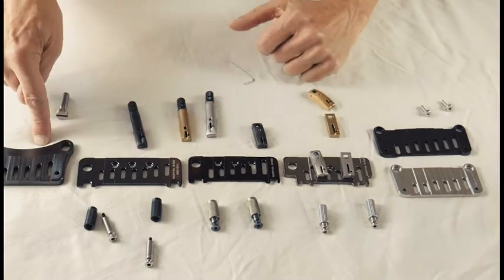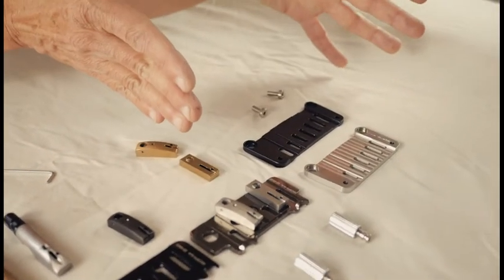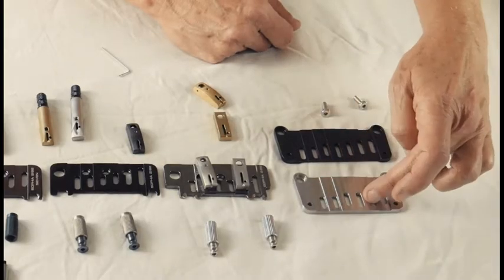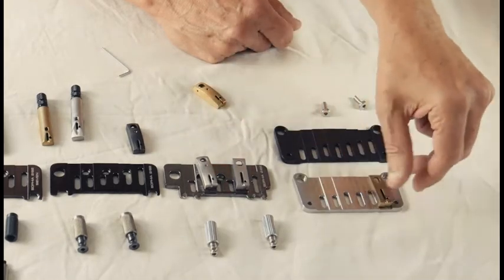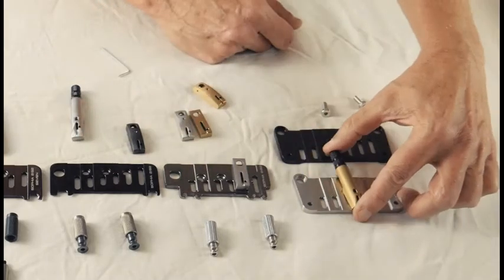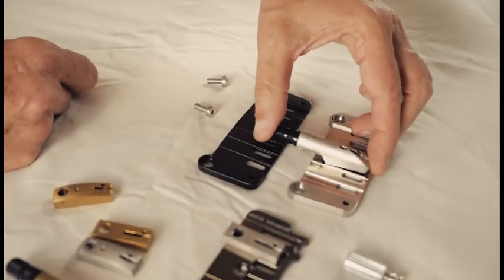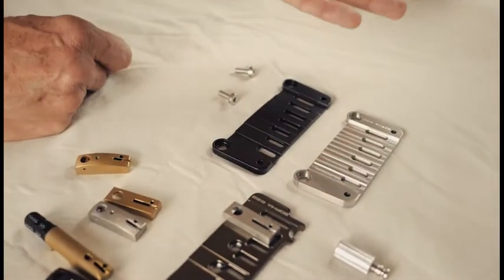Here we have our two hardtails. On a fender type guitar where the bolt-on neck keeps the strings parallel to the body, we have a very low profile system here with a six and seven. Again, you can put on a low profile bridge or saddle or locking. Or if you have a very high angle or a deep recess, you can of course order with the 292 bridge saddle, so there's a lot of variation in meeting your needs.